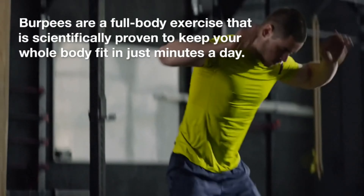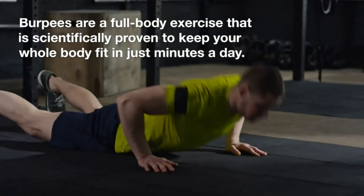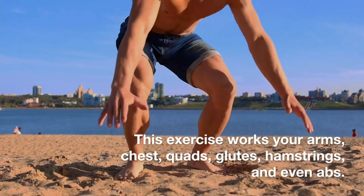Burpees are a full-body exercise that is scientifically proven to keep your whole body fit in just minutes a day. This exercise works your arms, chest, quads, glutes, hamstrings, and even abs.